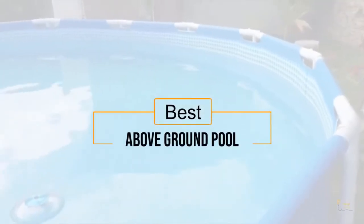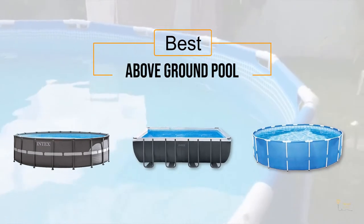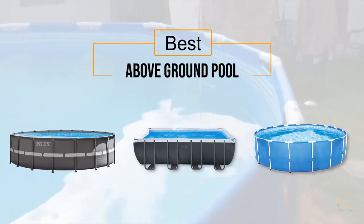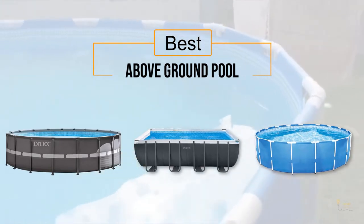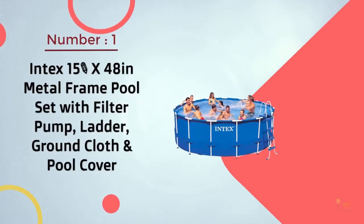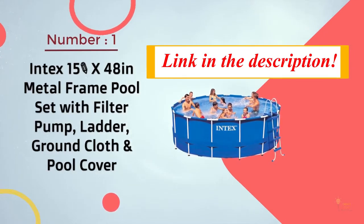If you're looking for the best above-ground pool, here's a collection you've got to see. Let's get started. At any time you can click the circle for more info and real-time deals.